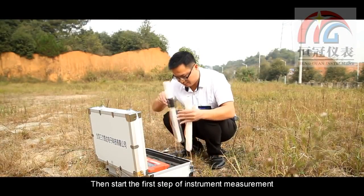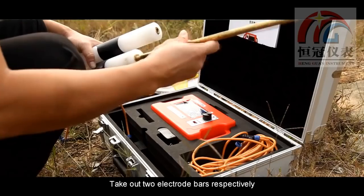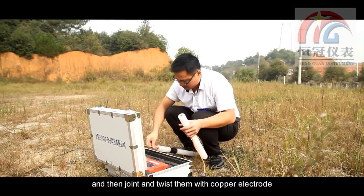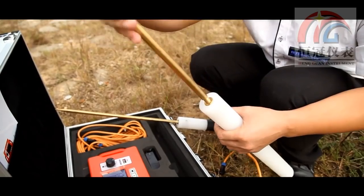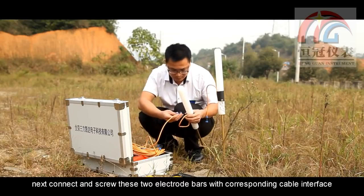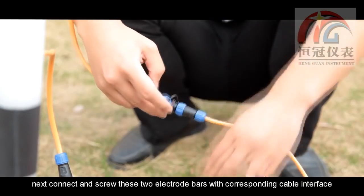Now we start the first step of instrument measurement: instrument assembly. Take out two electrode bars respectively, join and attach them with copper electrode. Then connect and screw these two electrode bars with the corresponding cable interface.